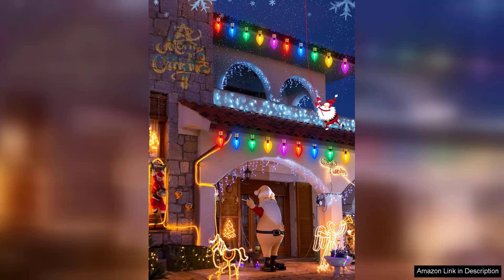The brightness is perfect — not too overwhelming, but bright enough to illuminate my yard beautifully.